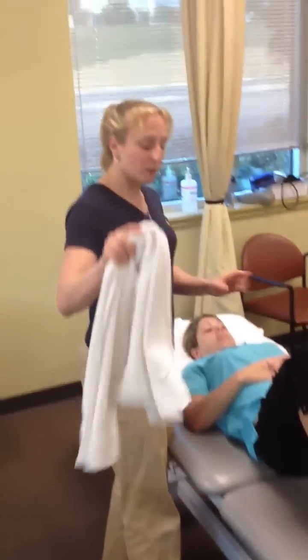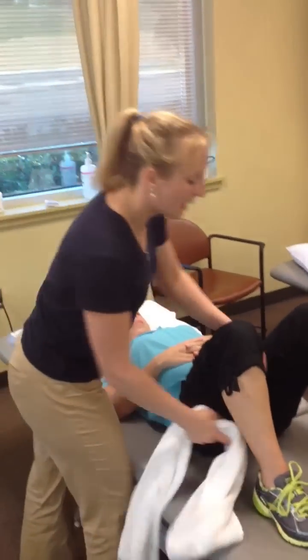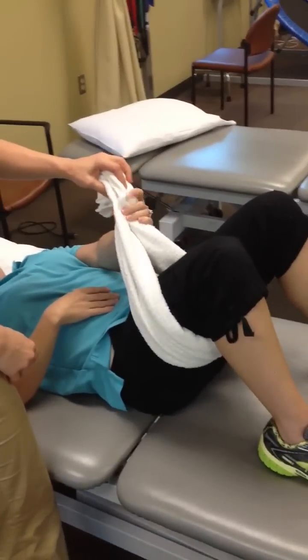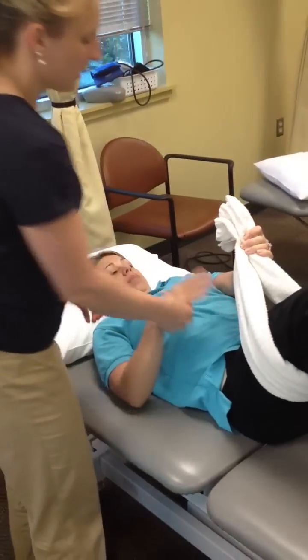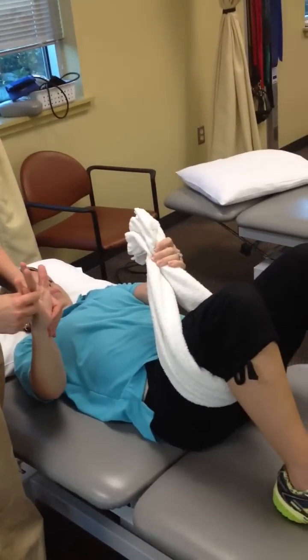First, you're going to bend both knees lying flat on a flat surface. Take a towel, wrap it around the leg, hold it with the opposite hand. Then take the same hand as the hip you're working on — so for the right hip, we're using the right hand.